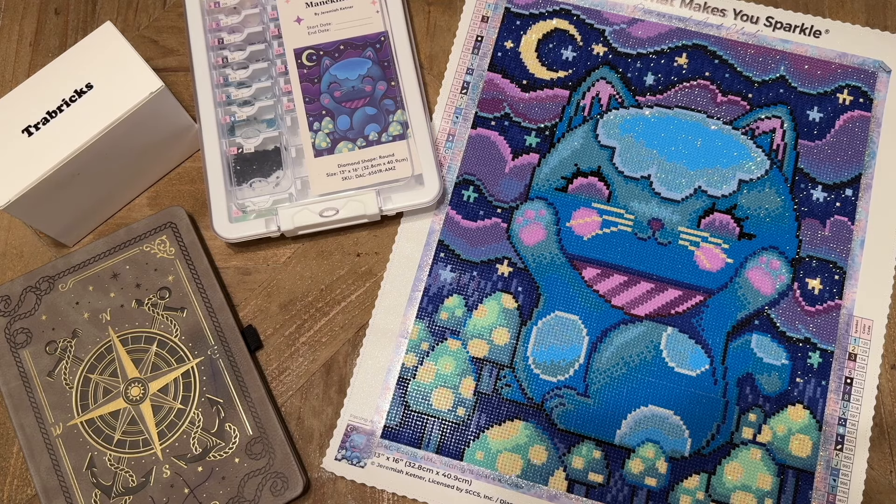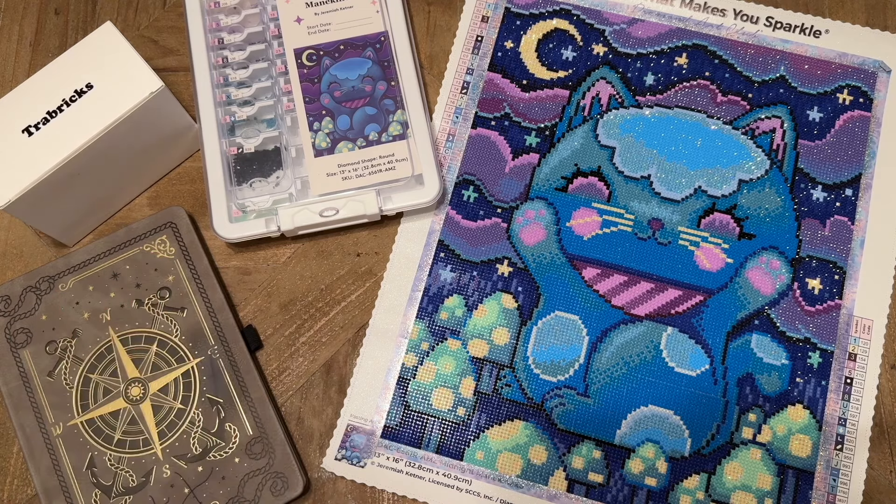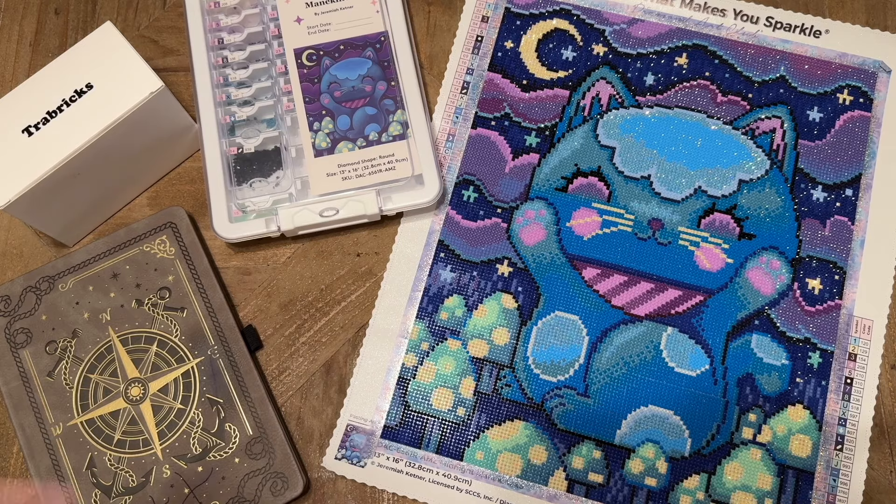In the interest of full disclosure, Cat Eared sent me this set of Trabricks to try out — they didn't ask me to do a video or anything, but I thought I would, since I'm trying to review a wider variety of storage options on my channel. I did purchase this kit from the Diamond Art Club Amazon storefront. As of the time of filming, this kit is an Amazon exclusive, and I'll have that linked below.